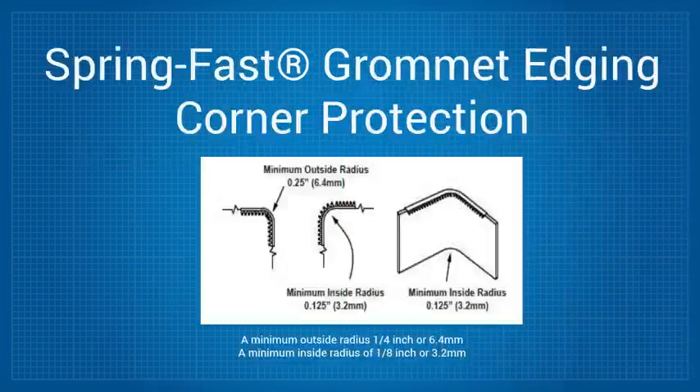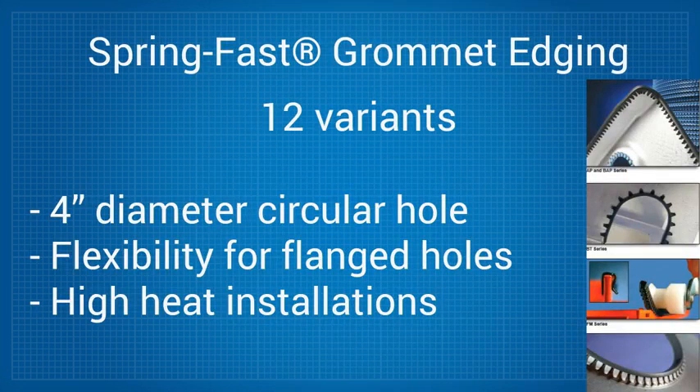SpringFast will allow you to protect a corner with a minimum outside radius of a quarter of an inch or 6.4 millimeters, and a minimum inside radius of one eighth of an inch or 3.2 millimeters. There are 12 variants of SpringFast to suit virtually any situation, ranging from protecting a 4-inch diameter hole to needing multi-axis flexibility to protect a flanged hole and high-heat installations.